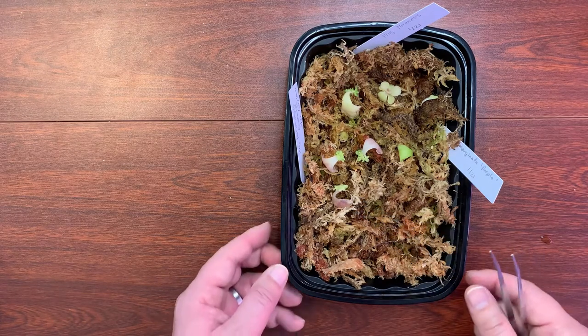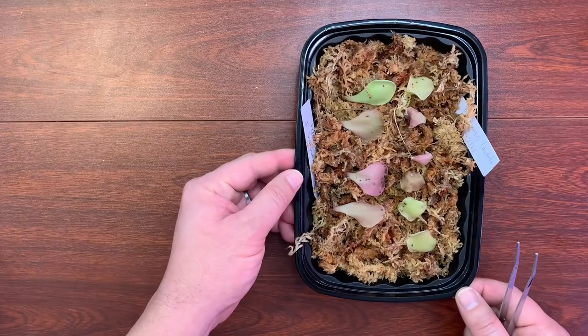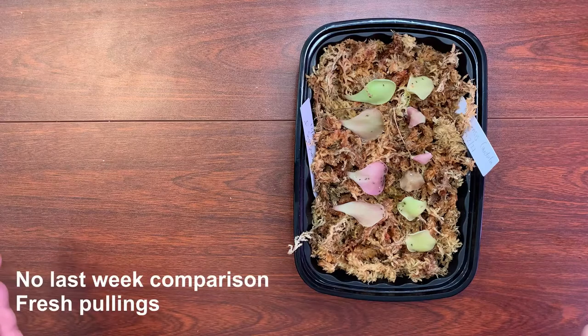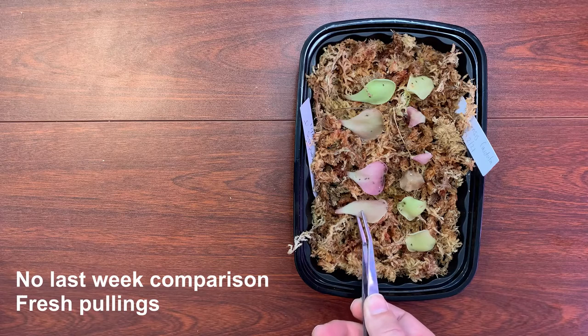Okay, so that's for that tray. And then this tray right here — remember, this is fresh pullings from last week. So I want to see if there's been any start of these leaves budding.